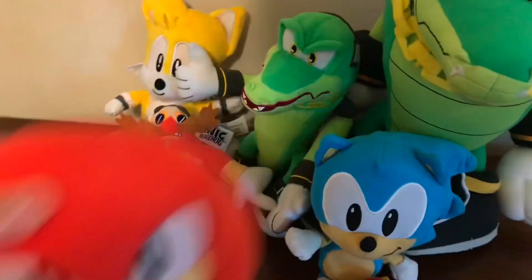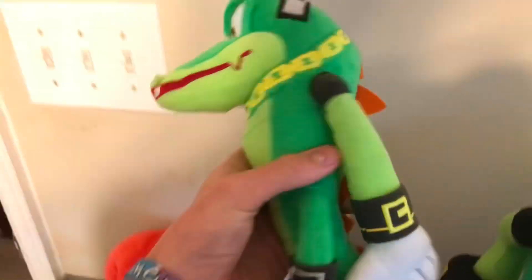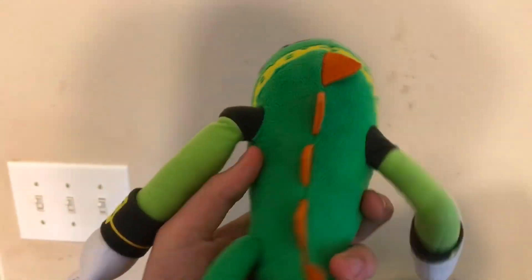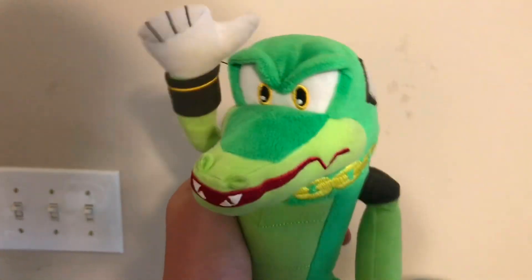And finally, Jakks Pacific Knuckles — Vector is actually taller. This is probably one of my favorite Tomy plushes out there and I'm so glad to actually have this guy in my hands. Yeah, I'll see you guys next time.